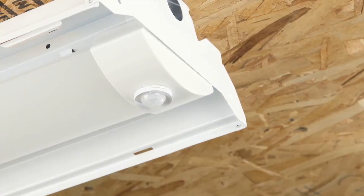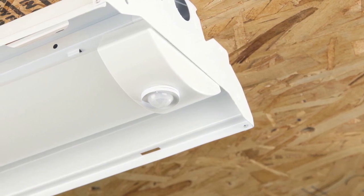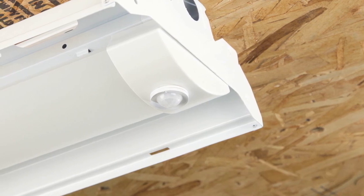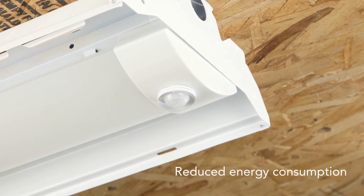Notice the optional integrated sensor requires no additional wiring. This feature allows the U-Fit to save users in the short-term on installation costs, while also allowing them to realize long-term gains through reduced energy consumption.